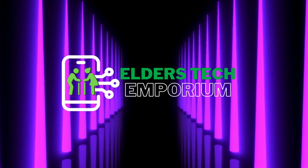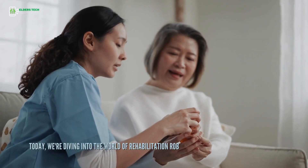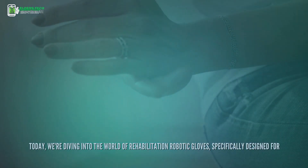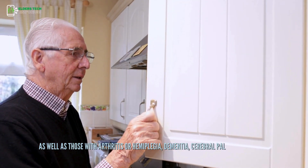Hello, everyone. Welcome back to Elders Tech Emporium. Today, we're diving into the world of rehabilitation robotic gloves, specifically designed for stroke recovery, as well as those with arthritis or hemiplegia, dementia, cerebral palsy, or nerve injury patients.